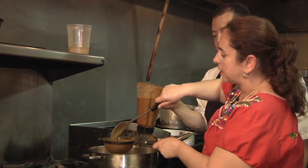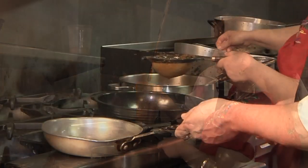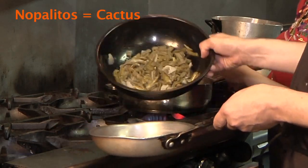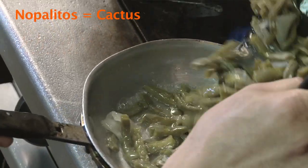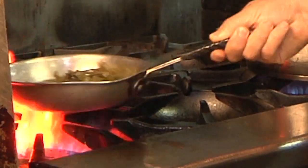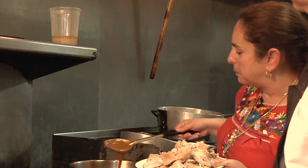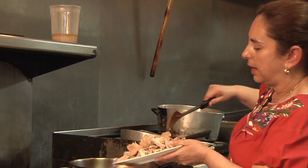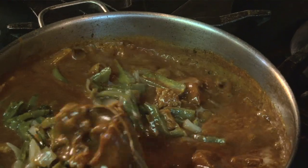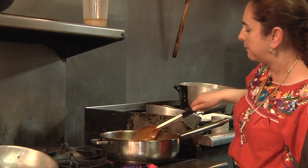The reason why we strain it is because we don't want it to be too chunky — usually the mole needs to be really smooth. We'll have the nopalitos saturated and added in as well. When the mole is boiling and thickened, then you can add your pork. Mix it all in there and make sure that everything is nice and covered with the mole.